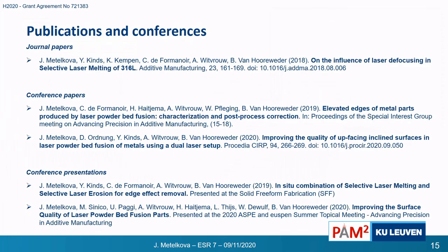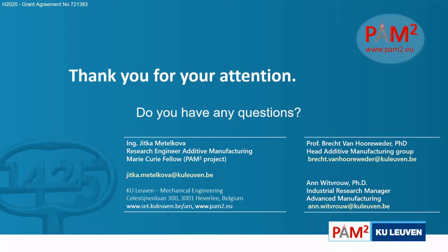Here are some of our publications and conference talks. I would like to thank you for your attention. If you have any questions, feel free to write me, or you can also check the website of our PalmSquared project.